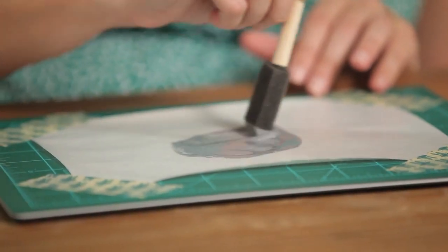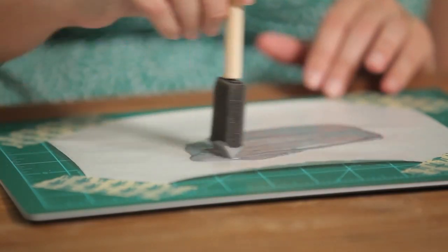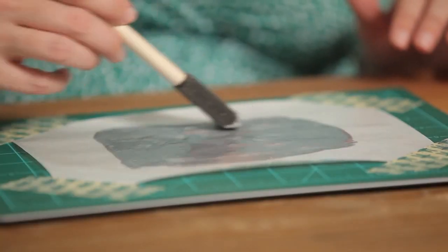It's gonna look really wet, really slimy, but it will dry to a solid finish. You're gonna want to let that dry for a couple of hours. If you have some areas that look a little thin, you can always add another coat.